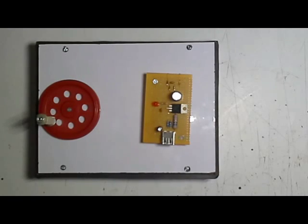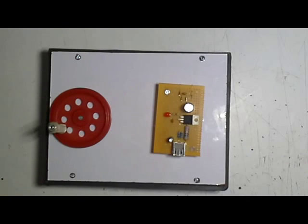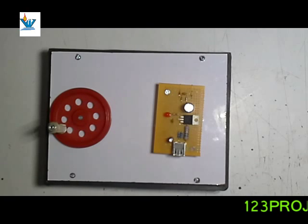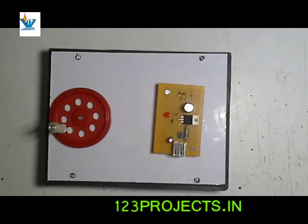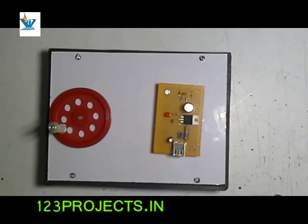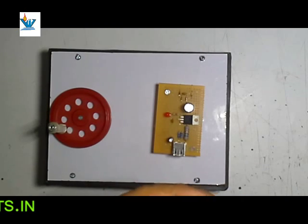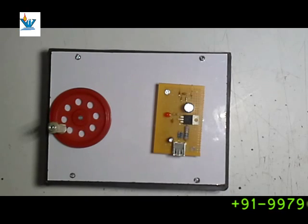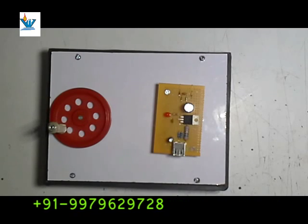Hello friends, here we have another project — a handy mobile charger. With this type of project you can charge any mobile up to 2500 milliampere, or you can charge your LED torch while you are in a no-light zone or in power-cut conditions. It is also useful for military or people who are in a place where power is not regular or not available.